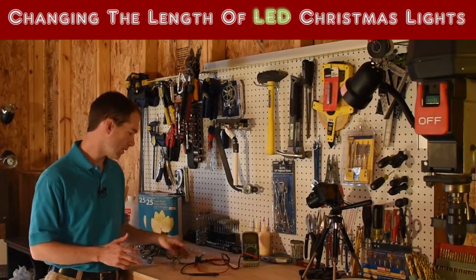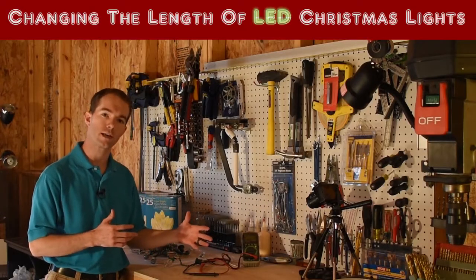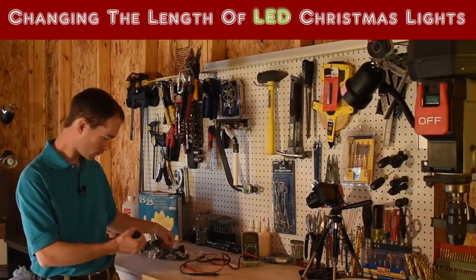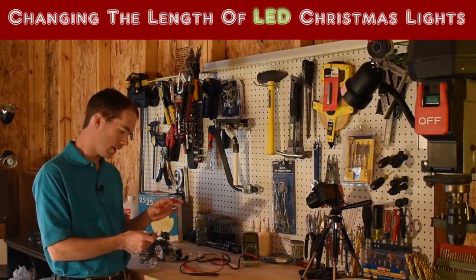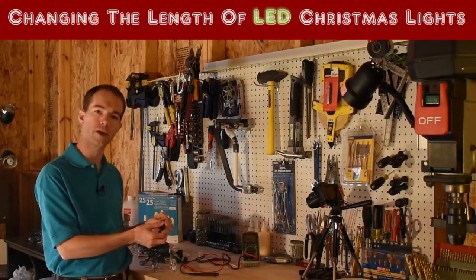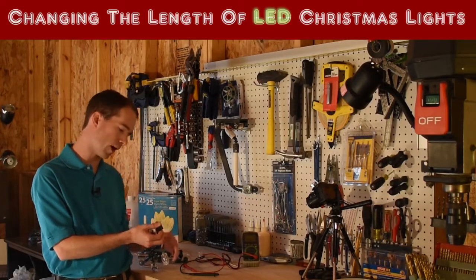The problem with LED lights is they're wired a little bit differently, so if you're going to change things it's a little more complicated. Incandescent lights are simply wired in parallel — there are two wires that run all the way from the prongs down the cord to the other end, and each light taps into each side of the wire.